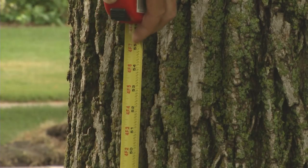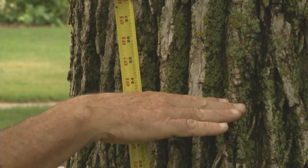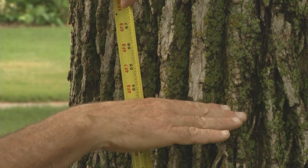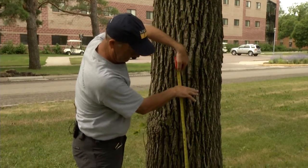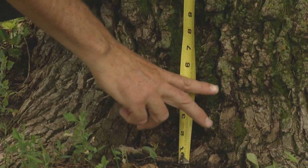Tree diameter in forestry is measured at four and a half feet above the ground. This is sometimes simply referred to as DBH. It is not the same as caliper, a diameter measurement used in horticulture which is taken at six inches above the ground.